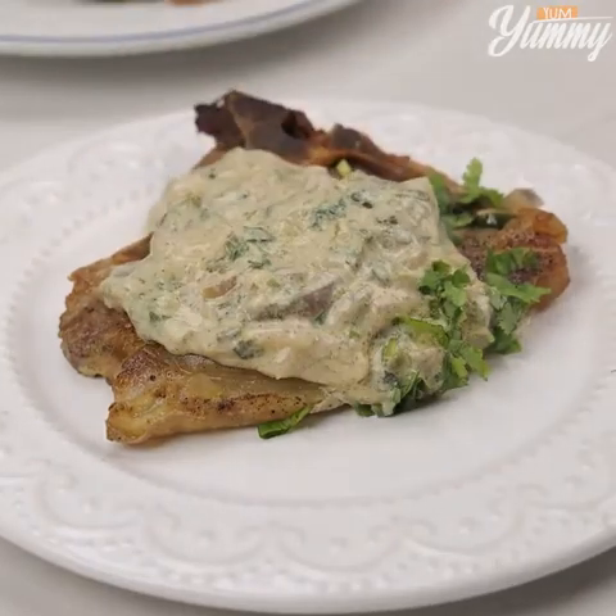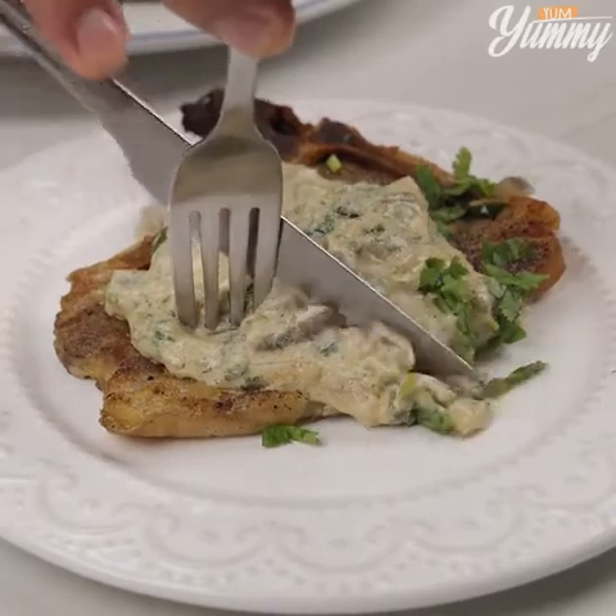Look how delicious it is. I hope you enjoyed this recipe. Thank you for watching the video. See you in the next one. Bye-bye!